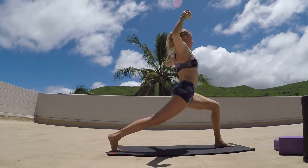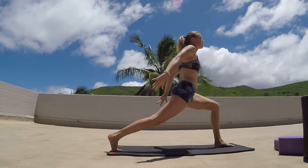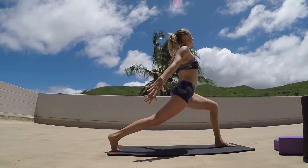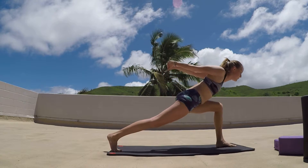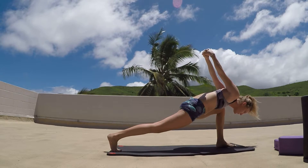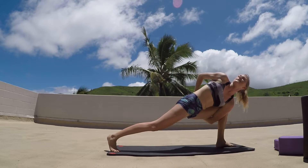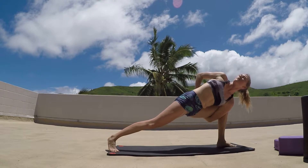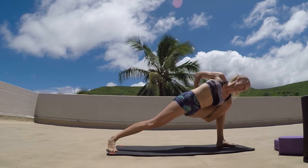Inhaling as we reach, taking that bind — bringing the hands together. If that's too much, just bringing those arms up, really shooting the energy through the fingertips, opening the chest, opening the heart. Grasping the hands, then again option to pull forward, reaching those hands over the head as much as possible. Again option to take that bind — left hand put under that left leg, right arm opens up. Breathing deeply, gaze comes up over that right shoulder.